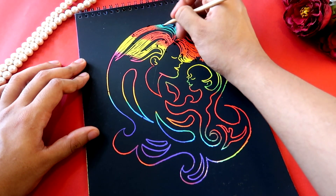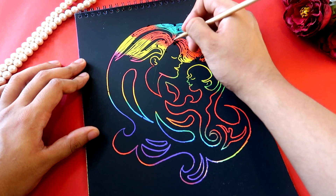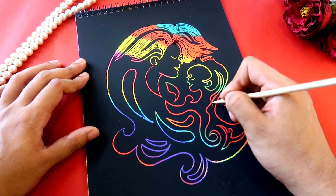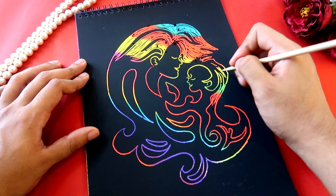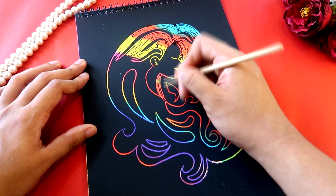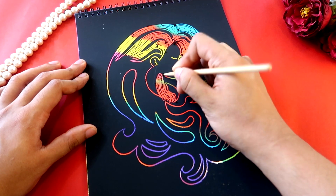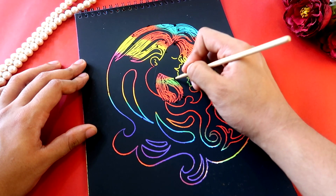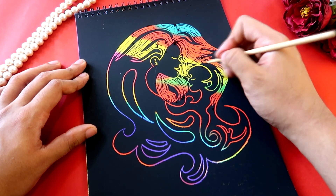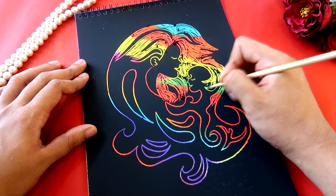In some cultures, like the Red Indians, hair is considered holy. That's why you can see all this beautiful mother's hair falling onto the baby, trying to protect it. The baby is feeling safe in its mother's arms and is smiling.